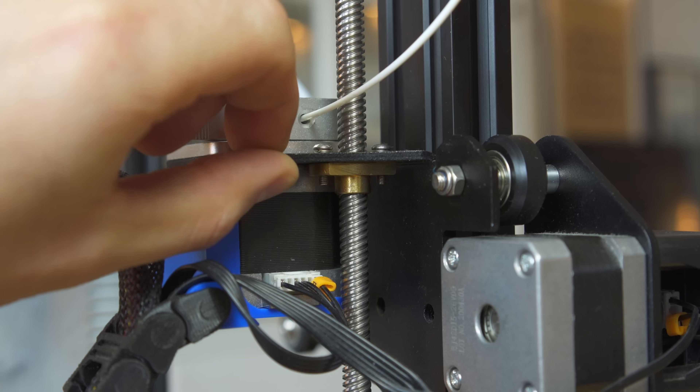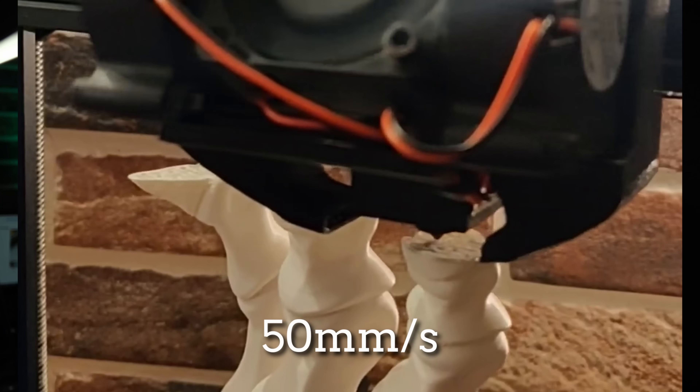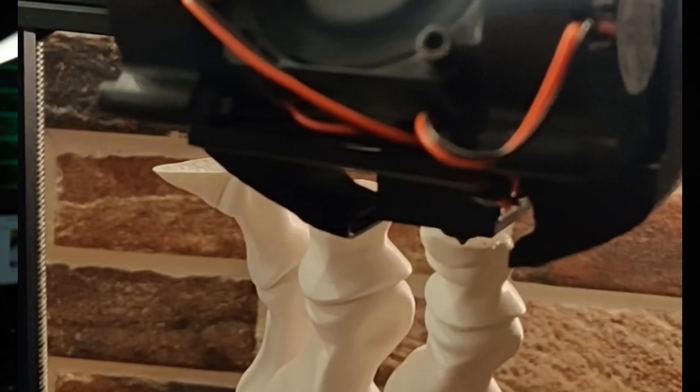Hi, my name is Chris and this is my 3D printer. Today I'll show you how it went from printing like this to this.